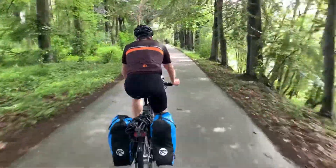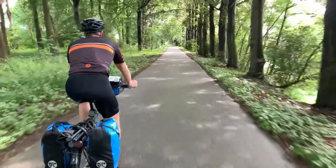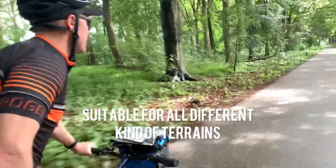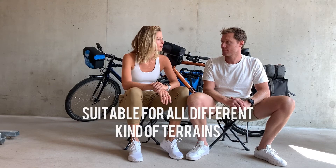So if you do happen to find yourself off road or off the beaten track sometimes, that's not a problem. If you look where we've been cycling on some of the routes — like over mountains, through the forest, rivers — on a normal racing or road bike, you would not have been comfortable. These are very decent on different types of terrains, which is great.